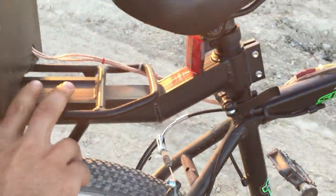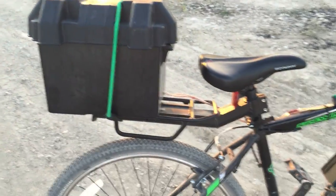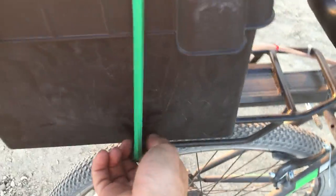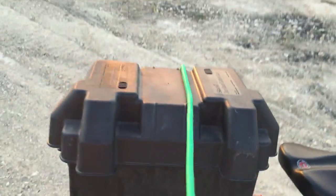The rack was also bought at Walmart. That seemed to be the easiest way to mount one of those 12-volt marine battery boxes. I used the battery box — it seemed to be the easiest way to protect the batteries and to mount them. I have a bungee cord that I zip tied on the other side to keep the battery closed.